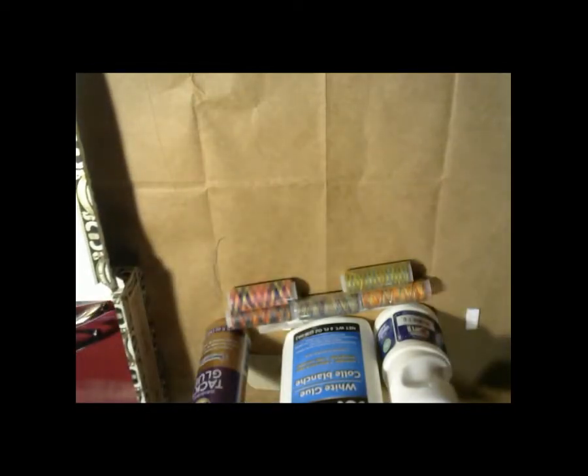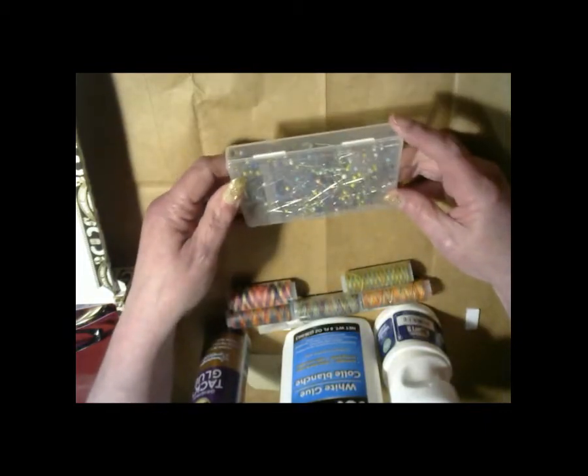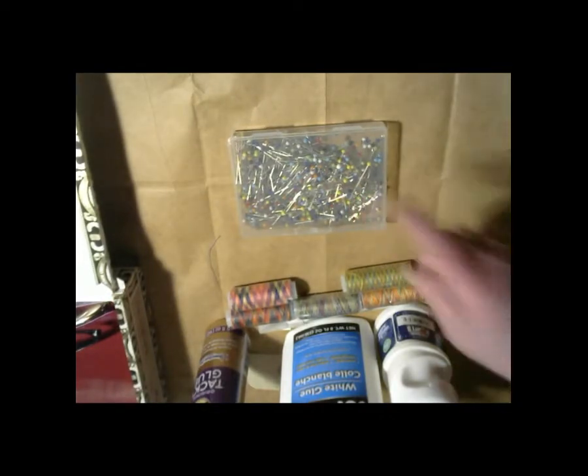And those are my looking glasses. I got me a little box of these pins — I got these online. They cost me $6.00; I think I paid way too much. There's supposed to be $5.00 worth in there.